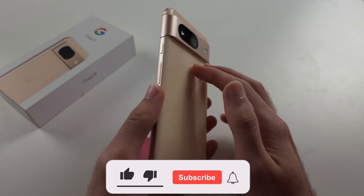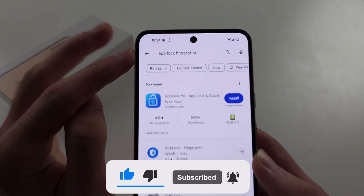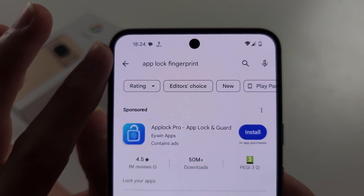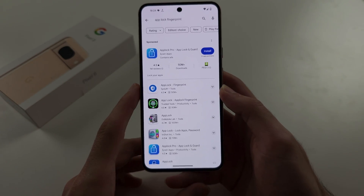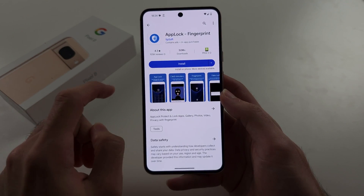To lock apps in Pixel 8, start in the Play Store and search for App Lock Fingerprint. You should see App Lock Fingerprint by SP Soft.